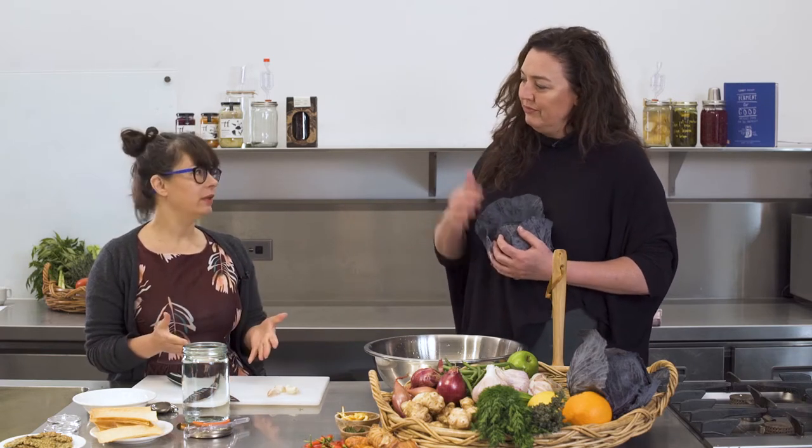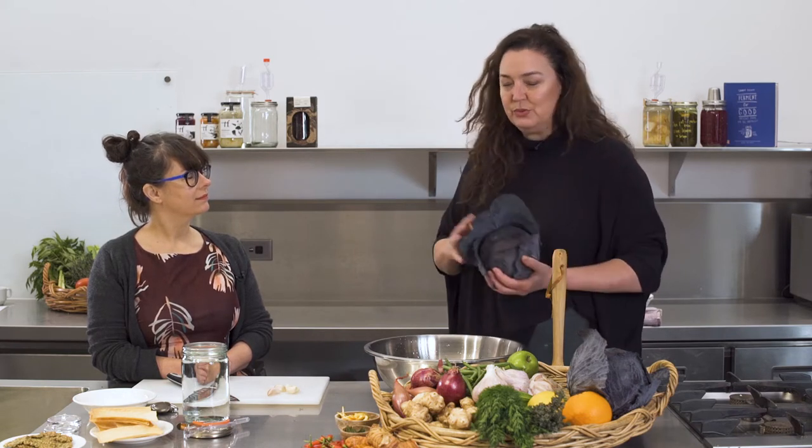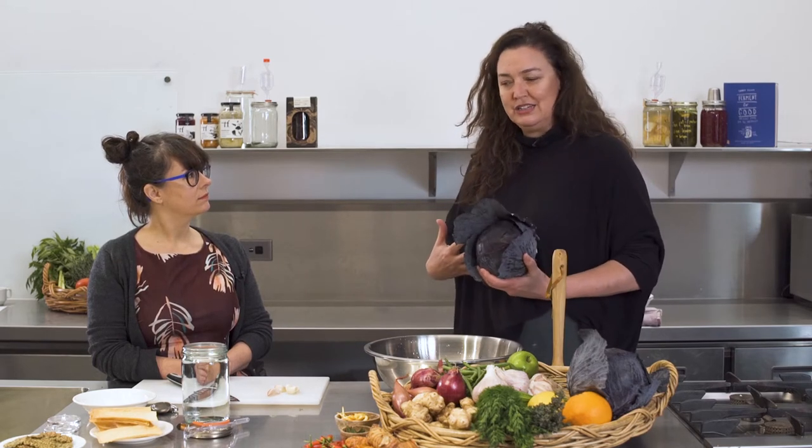So when we talk about lowering pH we're talking about increasing acidity. At The Fermentary we're super passionate and staunch supporters of doing things naturally. We like to rely on the bacteria in and on the vegetables that came from good soil, and the bacteria in and on us — we think that they go together.